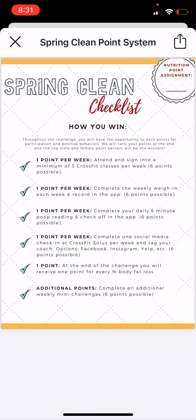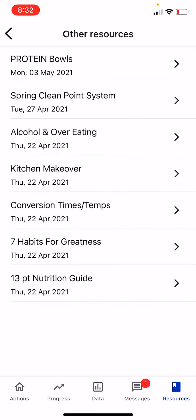If you guys have any questions getting started, let me know. When you go into the app under Resources — bottom right corner — click on there and Protein Bowls will be at the very top. I'd suggest that you print this out.